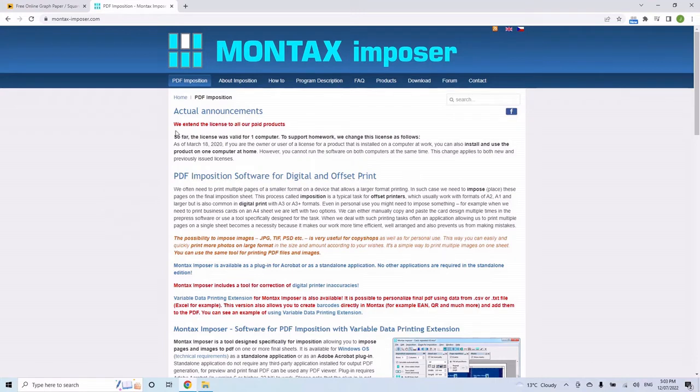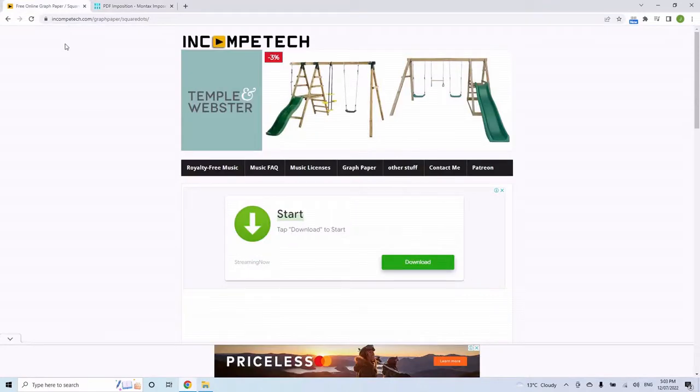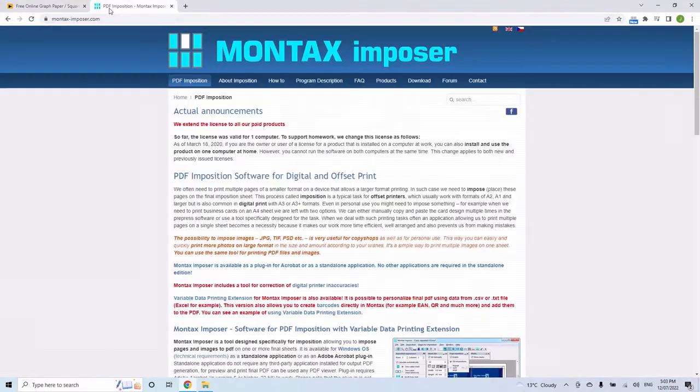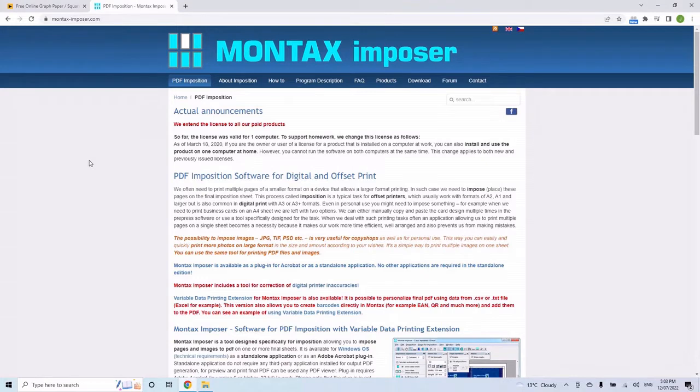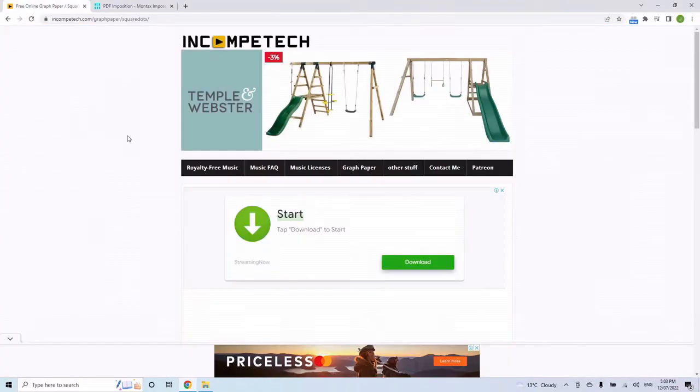I'm going to go through a couple of quick imposition styles that are good for the hobby bookbinder, cover what's included in the free version, and some considerations for upgrading. I have no relation to Montax Imposer or the websites I mention — these are just tools I use and like, so use them at your own discretion.